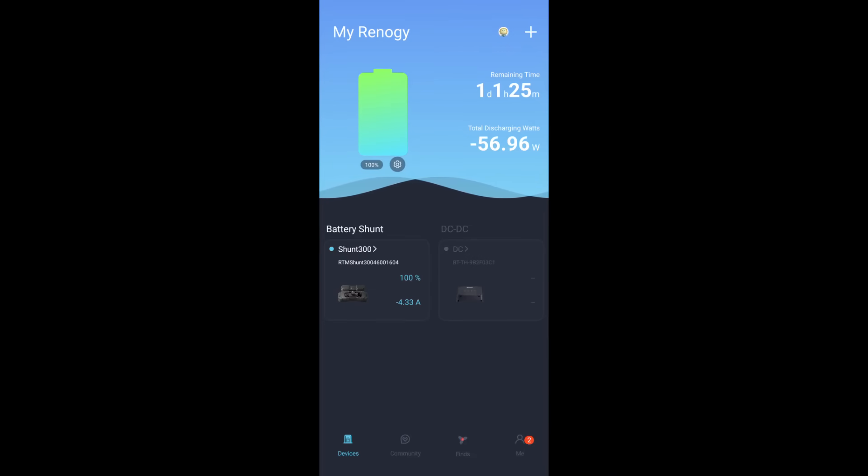That's come up really well. Both devices are there and you can see the charge rate is at 100% with some basic stats. Now I've put on some devices - the LED lights, the fridge and the roof fan. You can see the estimated run time is just over a day - a day and two hours - and it gives you the load as well. That all looks like it's working correctly.